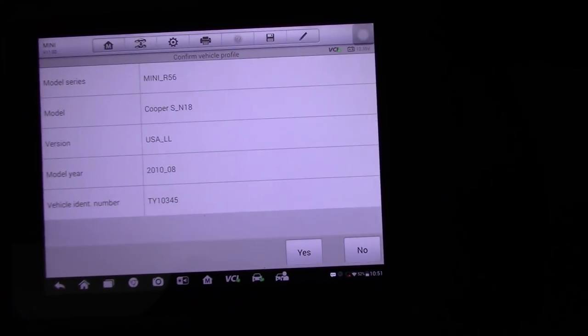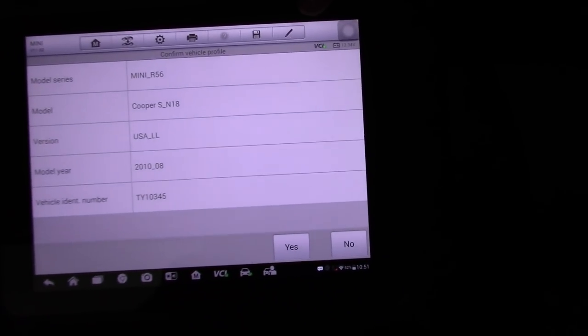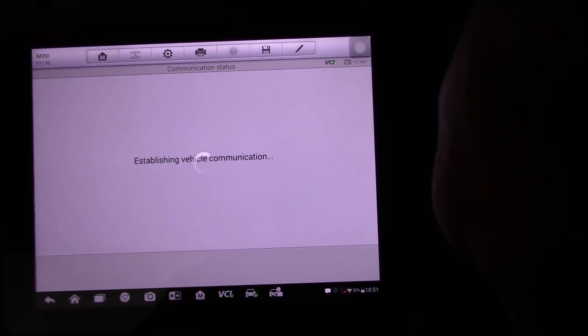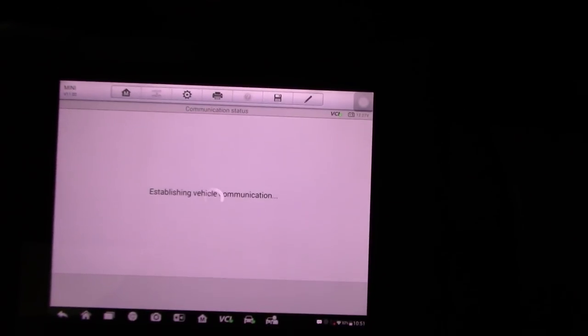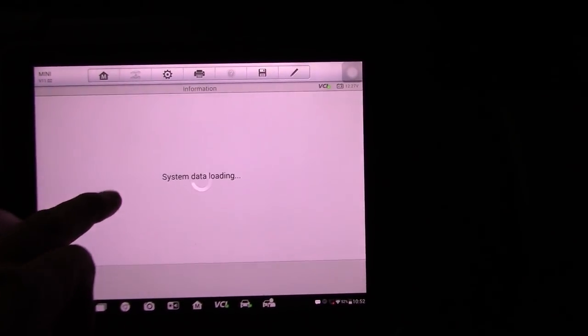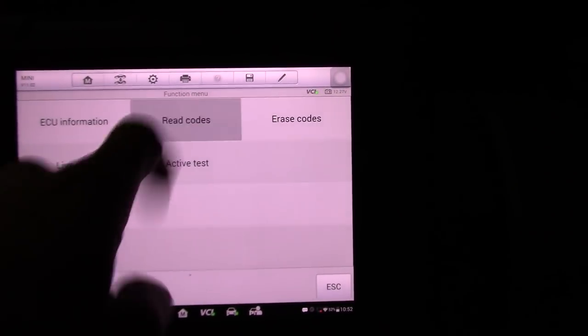So this is a Mini R56 with an N18 engine, which means it's a turbocharged GDI system. I'm going to close the window on the driver's side so we don't get too much noise — I'm just using the camera microphone. We're going to go to Diagnosis, Control Unit Drive, and the DME to read the codes and see what we got.